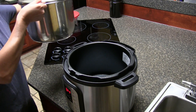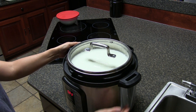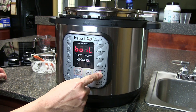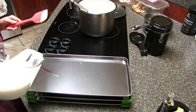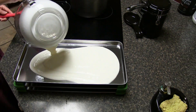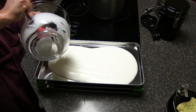Now you want to put it back in the Instant Pot, select yogurt, and we like doing eight hours. After the eight hours our yogurt is done and we're adding three cups of that yogurt into the trays.